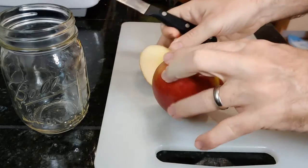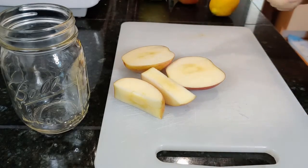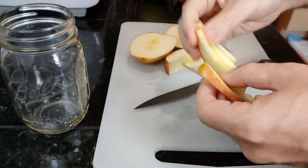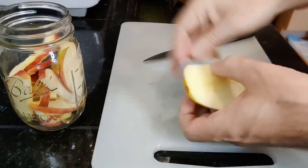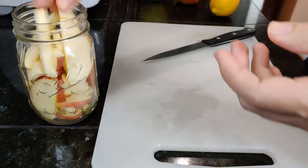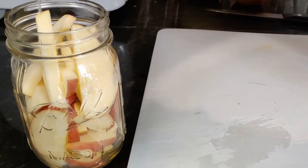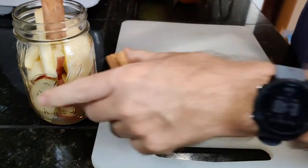Wash and slice an apple — my favorite for this is Sweet Tango, but any good apple will do. Add the slices to a mason jar, then add about an ounce of lemon juice. Acidity is important to apple flavor perception. Add a couple of cinnamon sticks.